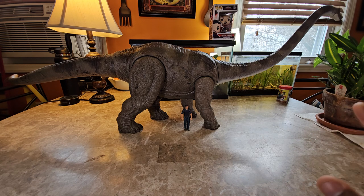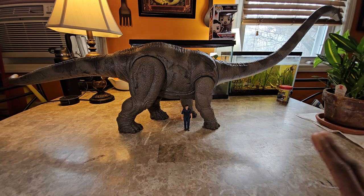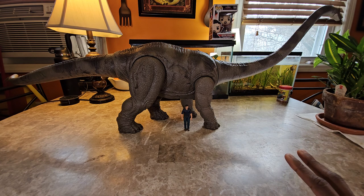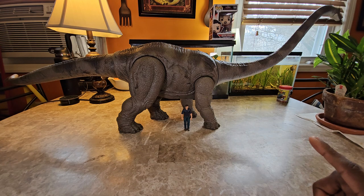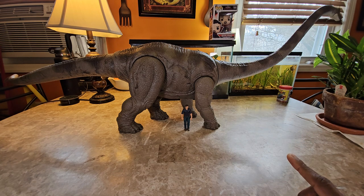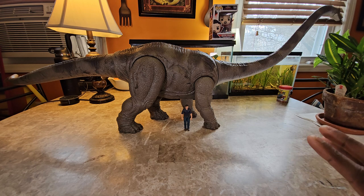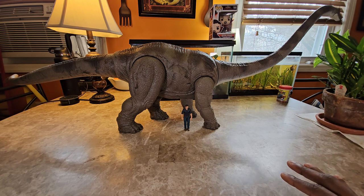You can actually find Mamenchisaurus on exhibit. It's funny because I've seen this exhibit before but didn't notice until coming back to it a couple of years later which dinosaur it was. You can find Mamenchisaurus at the Natural History Museum in New York. It actually has a full-size one on display in a room just for itself — I think it's their largest sauropod specimen in that museum.